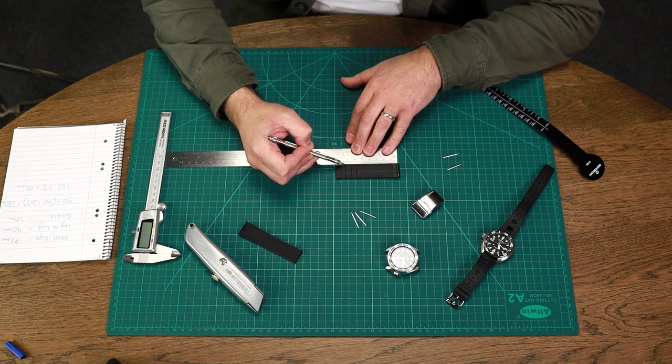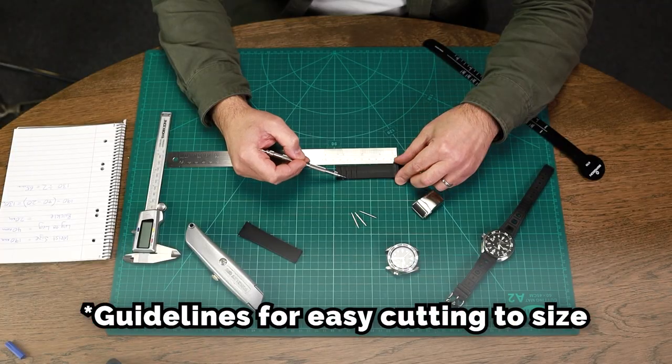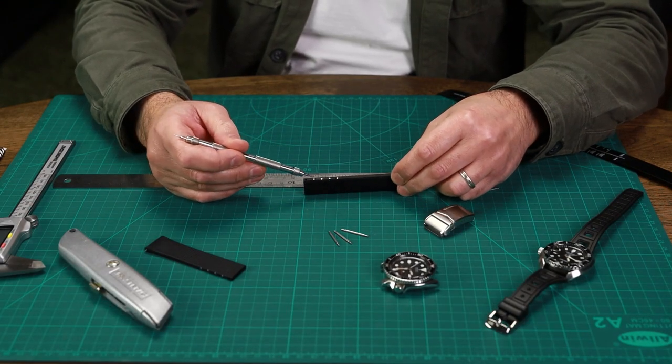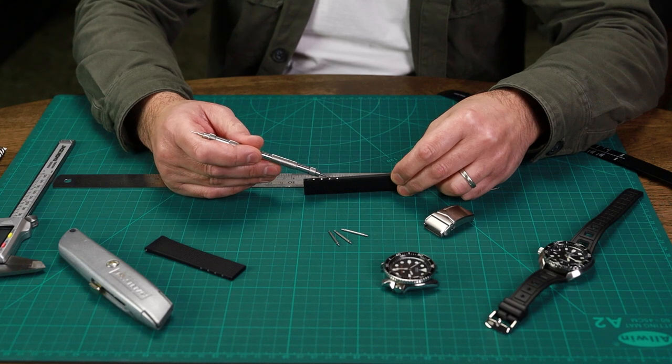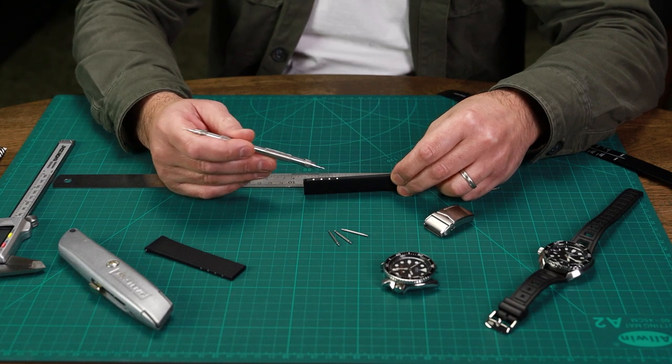I'll try the fit on my wrist, and if it needs adjustment or I need to remove more material, I'll cut to the next line. On this strap we've moulded in some cut lines to make it really easy to find where to cut. You'll also see some steel pins mounted in the holes that can be removed at the point where you'd put the spring bar.